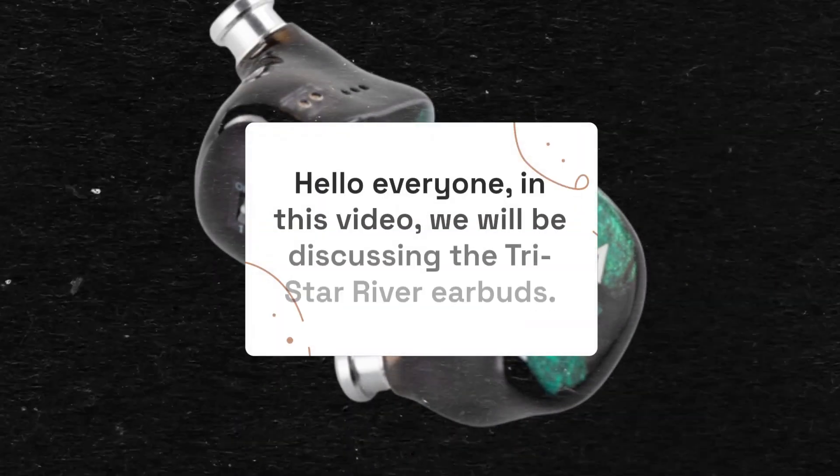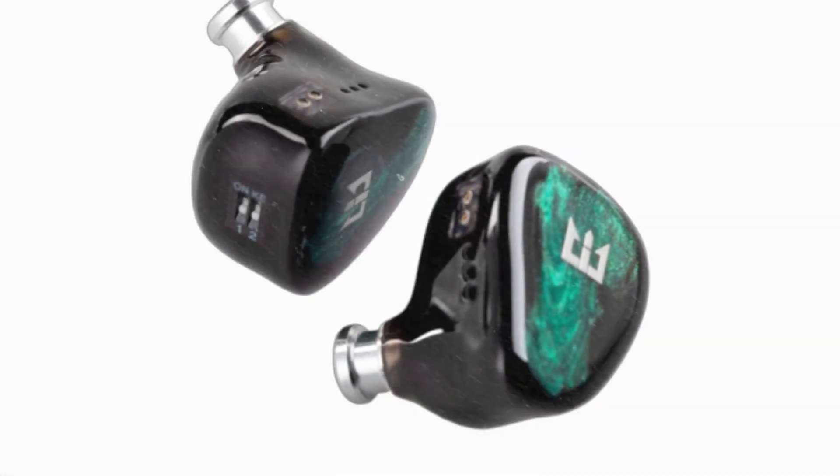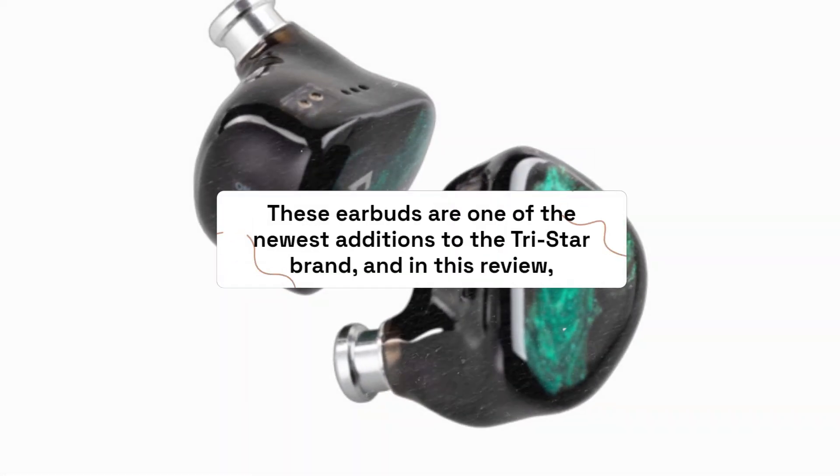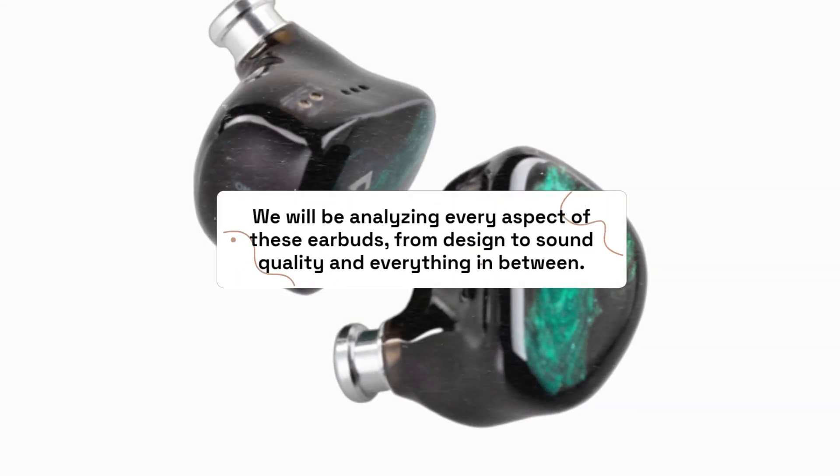Hello everyone. In this video, we will be discussing the TriStar River Earbuds. These earbuds are one of the newest additions to the TriStar brand, and in this review, we will be analyzing every aspect of these earbuds, from design to sound quality and everything in between.